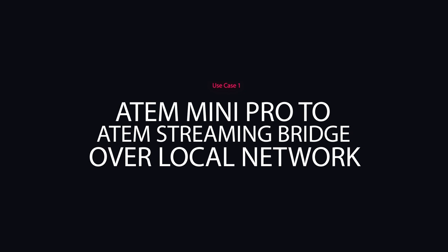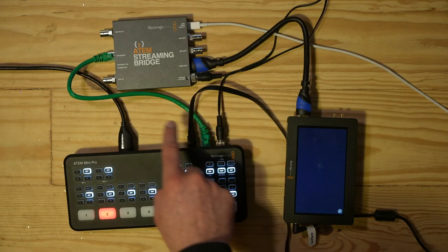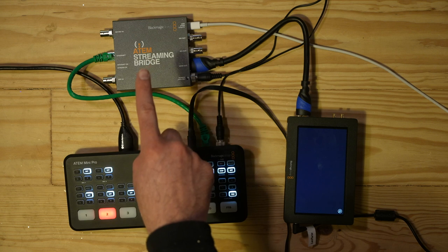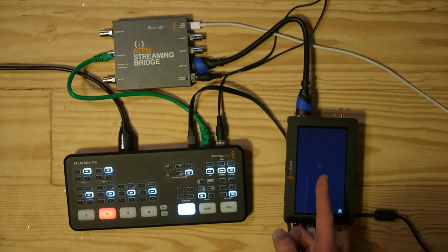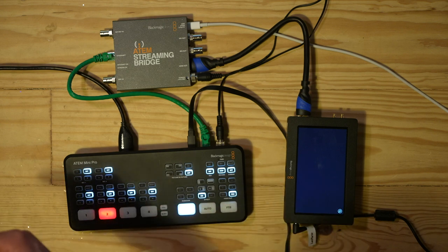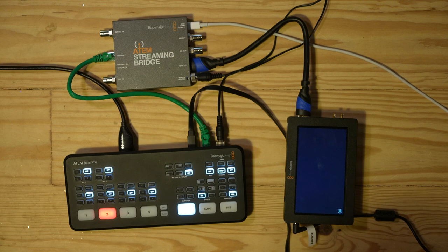In this scenario, we're going to try to send program out of the ethernet port of the ATEM Mini Pro straight to the streaming bridge, which will then give us an HDMI out that we can send to this monitor. I have a camera plugged into input number two on the ATEM Mini Pro right now, so when this works, we'll be able to see the signal over here.